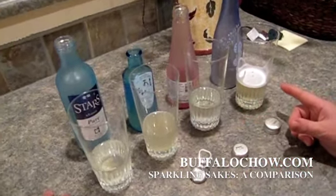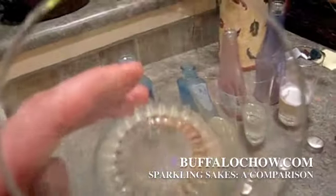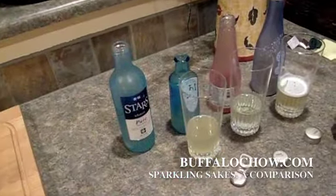And this one is just a wonderful flavor. It's got a lot of bubble to it. You can still see it bubbling after you pour it in five minutes. This one right here is the Stars.